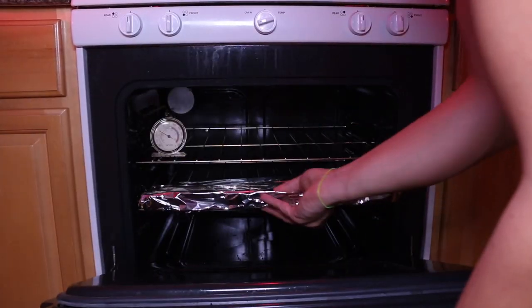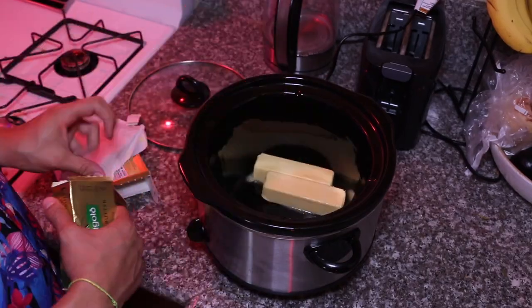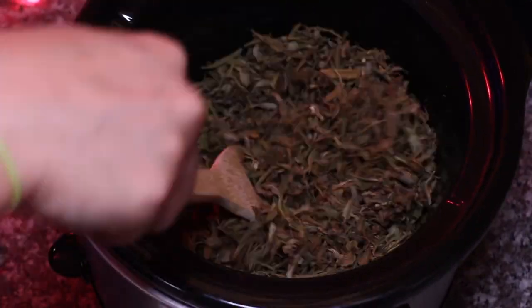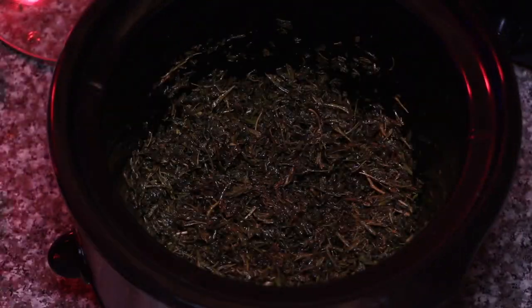Let's go ahead and decarboxylate — it's actually a little more than two and a half ounces. 40 minutes at 240 degrees. Then we melt the butter on low before adding the decarbed cannabis. Make sure it's fully melted and stir it up nicely before we add the water.